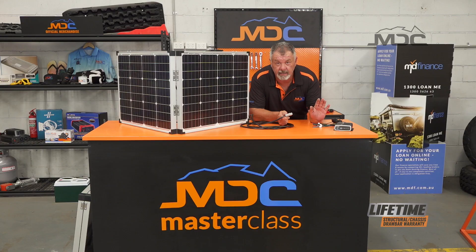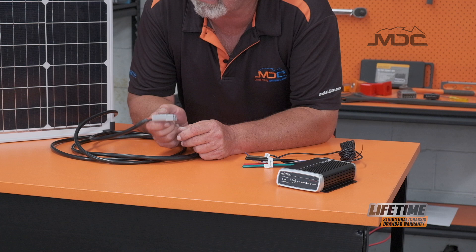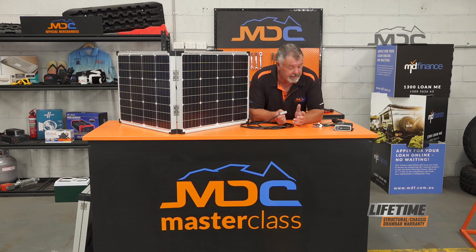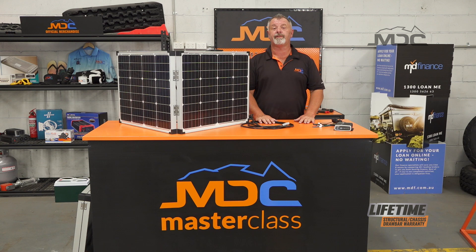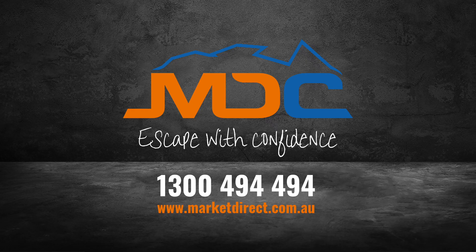If you want to run additional panels, you need to wire it direct to the battery, make sure you fuse it, do everything safely, and then you can plug regulated panels into the external socket you've installed and you've increased your solar power. It's that easy folks — very simple. Follow those steps, and if you're unsure consult an auto electrician, a 12 volt or solar specialist, and have them install it for you. There you go folks, a little bit more information from Masterclass. For more videos, go to our YouTube channel and follow us on Facebook.